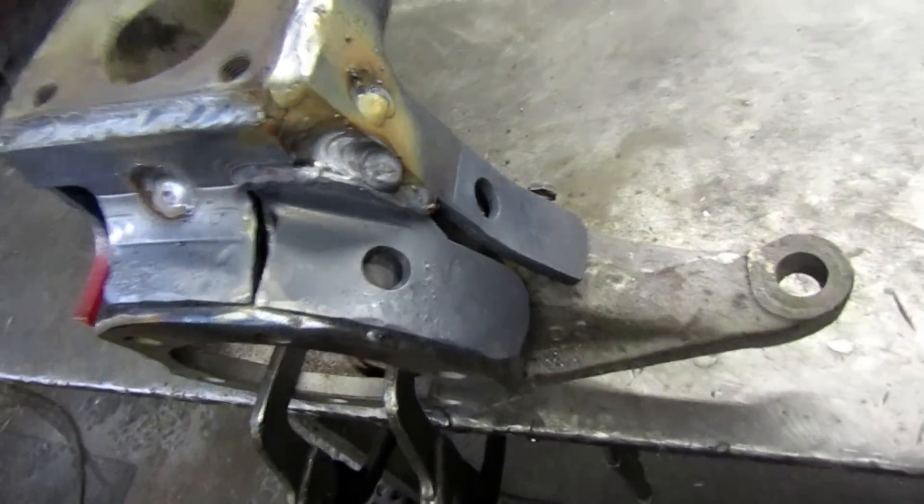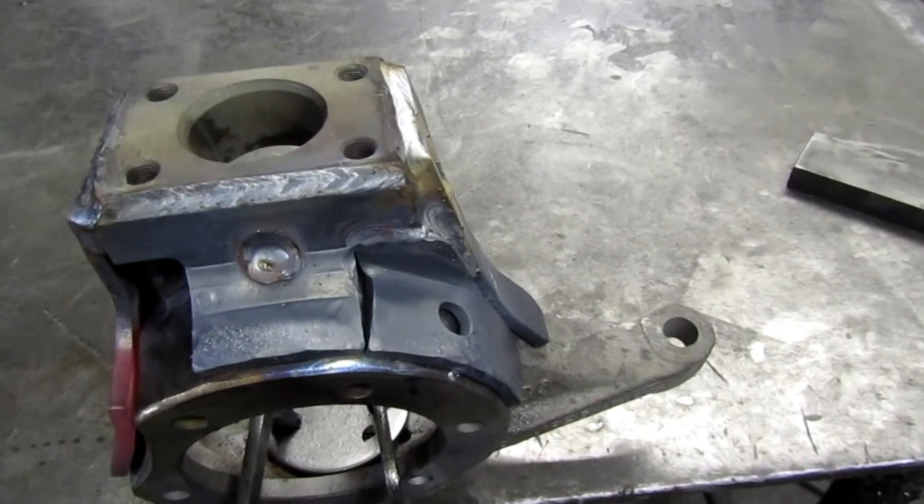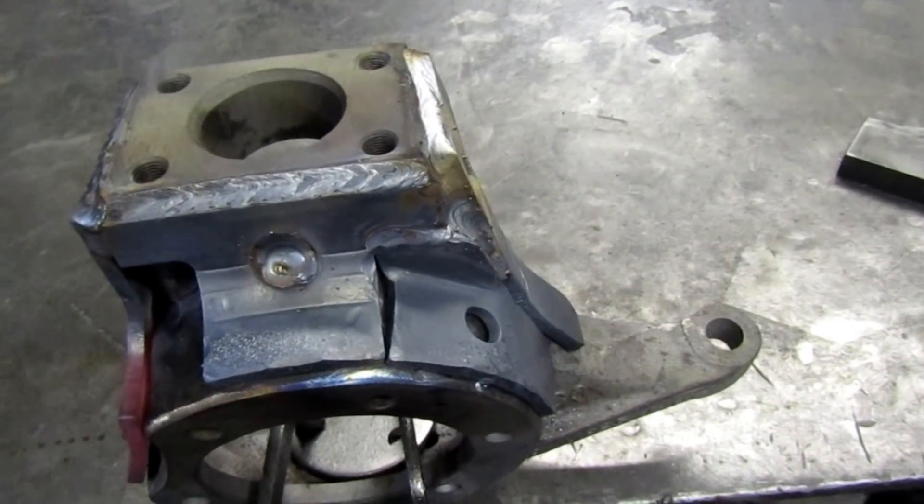We still have a little space in between where we can get some weld down in between and actually weld the pieces to the knuckles. Same over there on that side. Now we're going to go back while it's hot and just keep right on welding — start stitching the rest of those pieces in there.